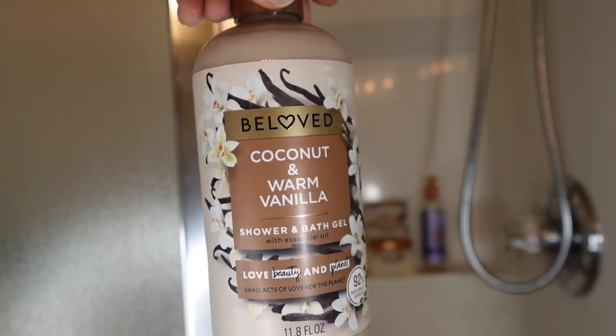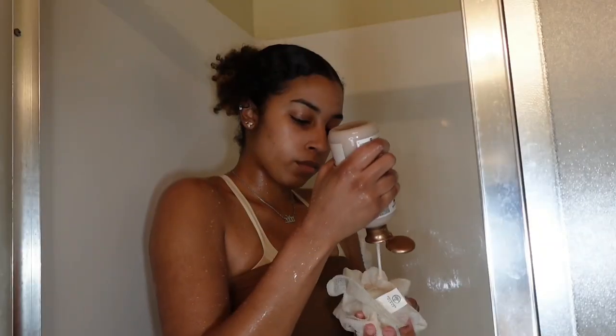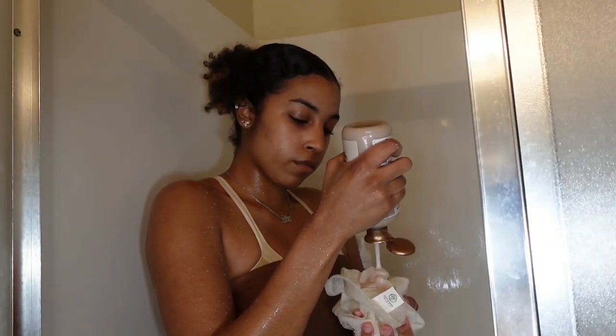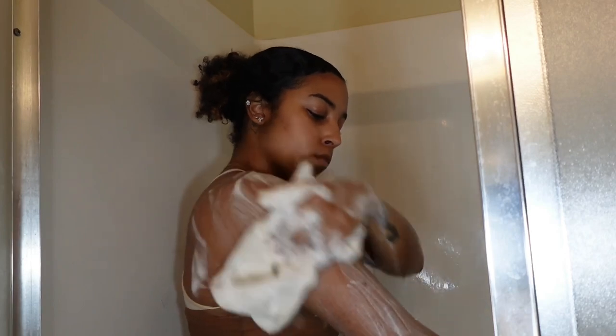Now I go in with my beloved coconut and warm vanilla shower gel. This does have essential oils in it, so it brings back that hydration that the bar soap took away. And I'm going in with my hydro towel from Target just for some extra exfoliation.